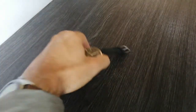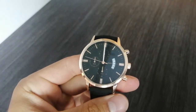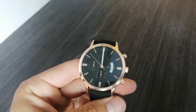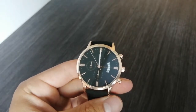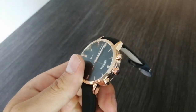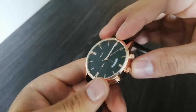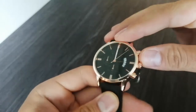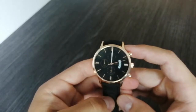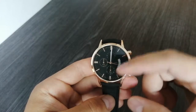I bought it in a rose gold color. You can't really see it, but the casing does kind of look like a rose gold, though it's not a real rose gold color. The only thing on this watch that is really in a rose gold color is the crown right here. Otherwise the case looks kind of like rose gold but in reality it's not.